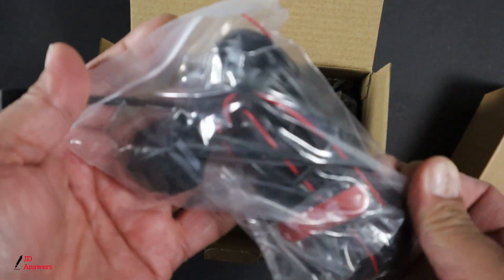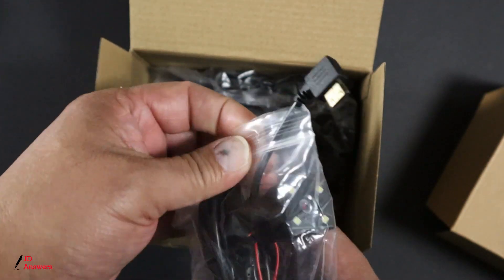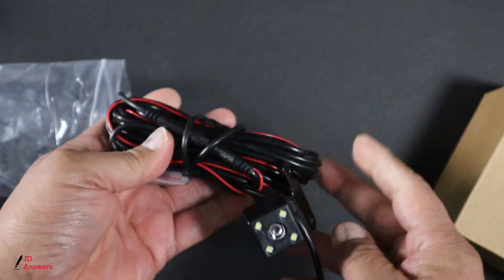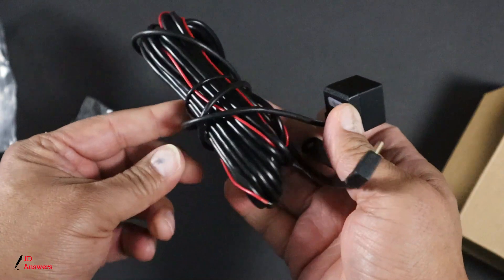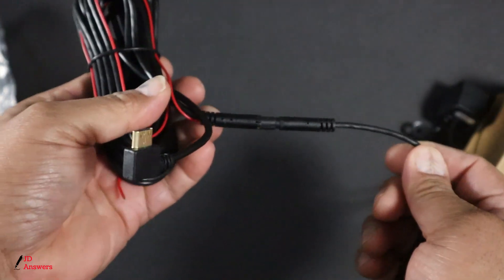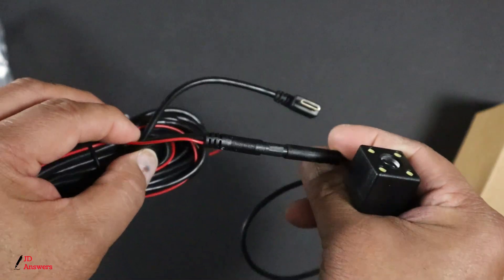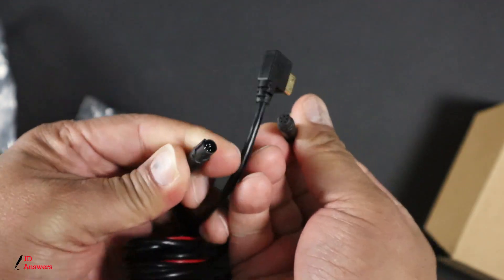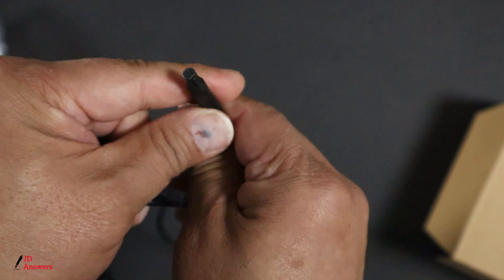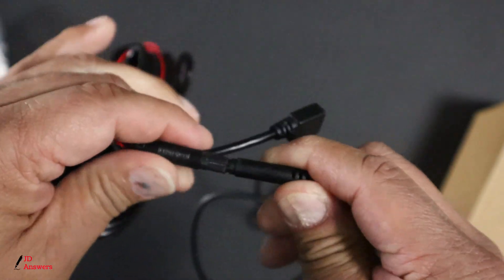The first thing we have here is the wires for the dash cam, and you can see it has the mini USB sticking out. This is the connection from the camera itself to the rear wire, which is the rear audio and power cable. Most of these just pop in and out. You're going to see an indention right here, and on the other side you're going to have the same thing — the indention is right there. You simply just push it in together with the indentions going the same way.